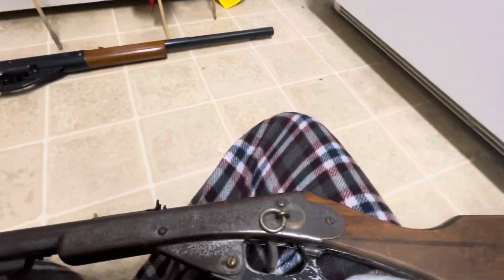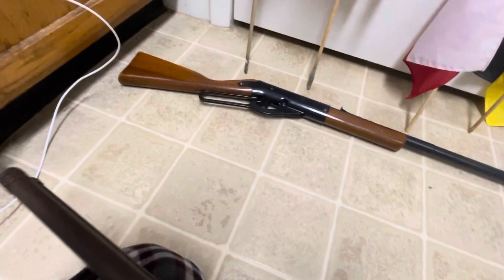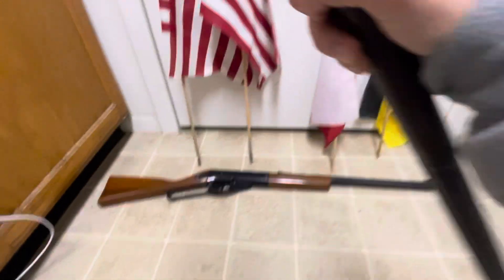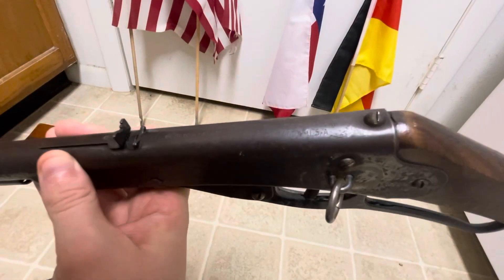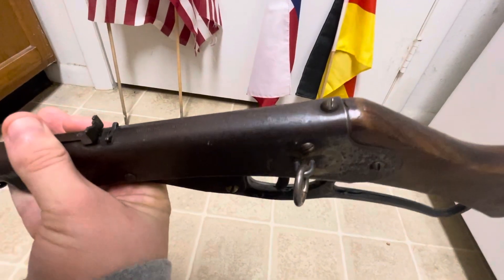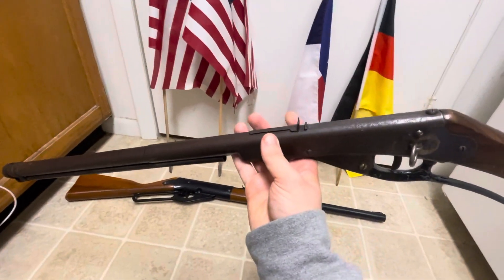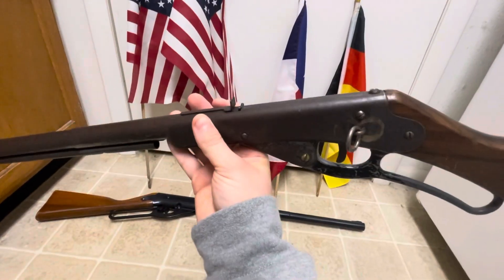Here are the markings right there, and here's the serial number right here. There's the serial number and stuff like that. It's kind of hard to see, but you can see 'Red Rider' right there. When my grandpa was a kid he used to play with this a lot. When he gave it to me I shot it off a couple times too — that's really fun.